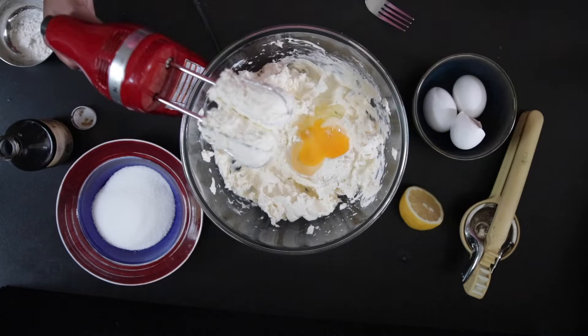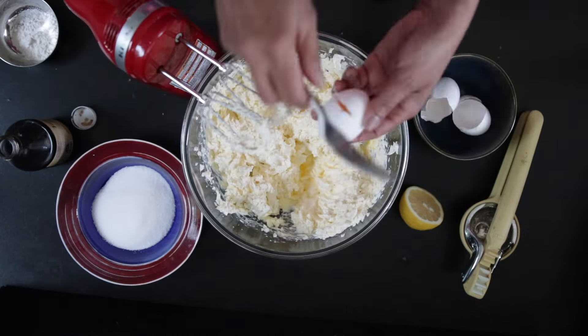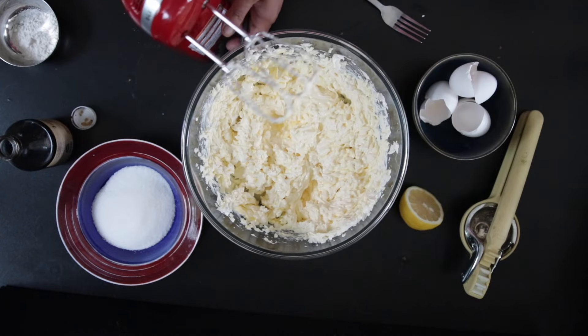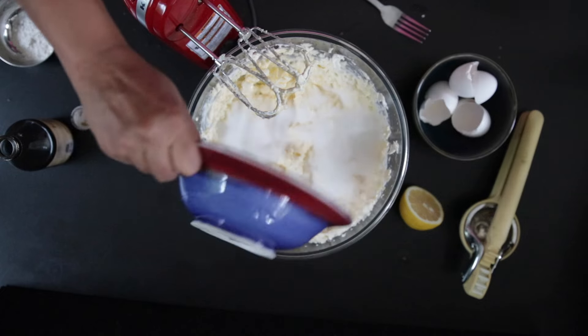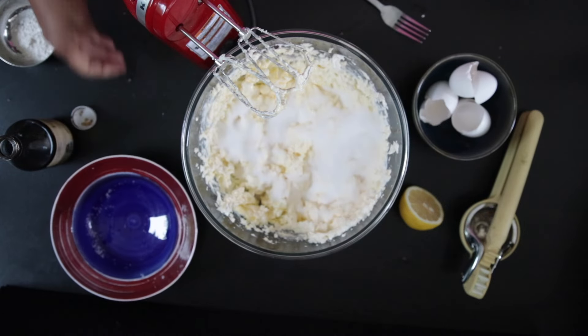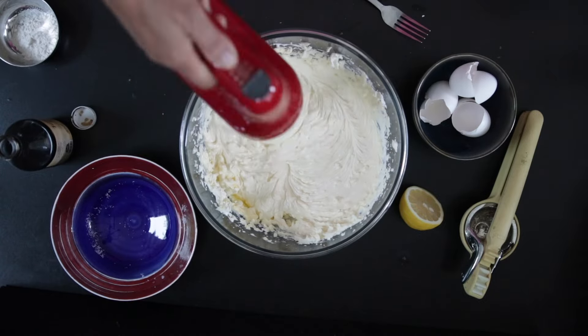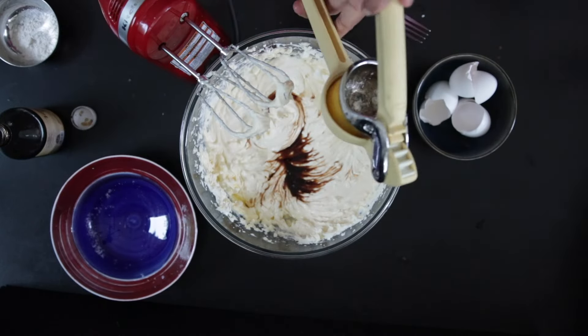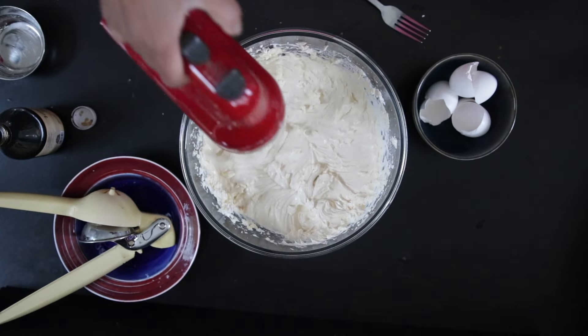I'm going to add the eggs in one by one — I have three eggs — and whisk to incorporate. Next, I'm going to add three-fourths of a cup of sugar. Ideally you want to add the sugar before the eggs; I forgot, but that's okay. Whisk this all together. Finally, I'm going to add one tablespoon of vanilla essence, the juice of half a lemon, and one tablespoon of flour. Whisk this together but don't over-mix, and keep it aside.